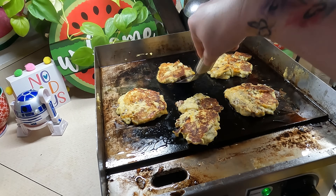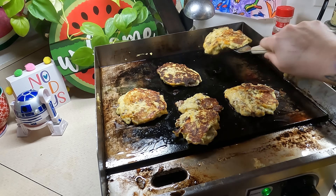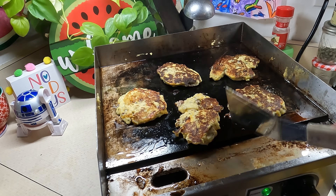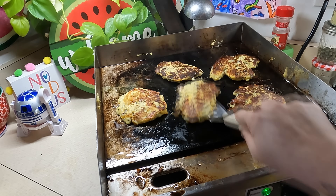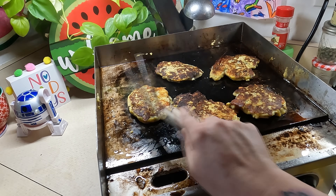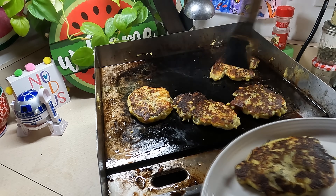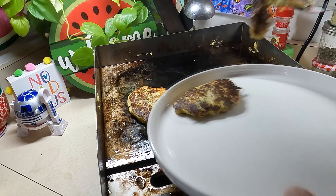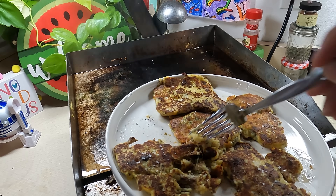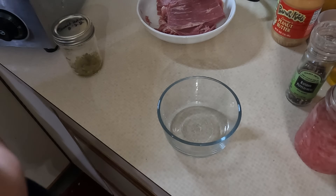I switched to a stainless steel spatula — much better choice. You can see how it really gets under the crispy areas so the crispy part sticks to the pancake instead of staying on the grill. I also like to salt them as soon as I flip them or as soon as they go on the plate — like that extra salt when a potato comes out of the fryer. They turned out super cheesy, super gooey, and fantastic. If you have an extra can of soup, try it in potato pancakes.